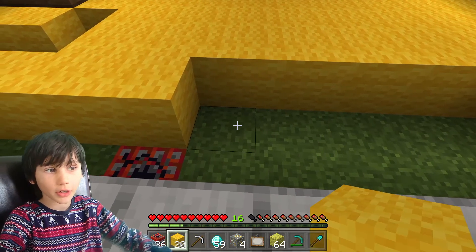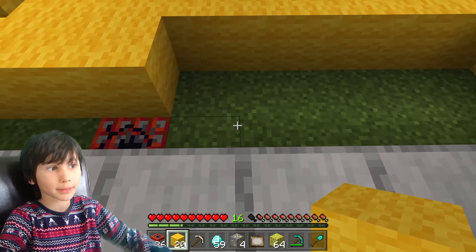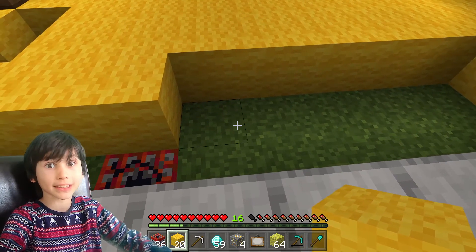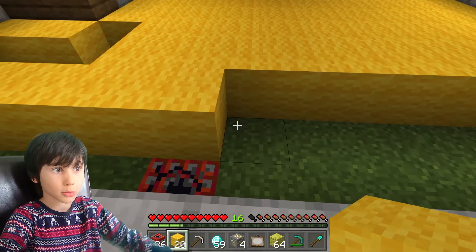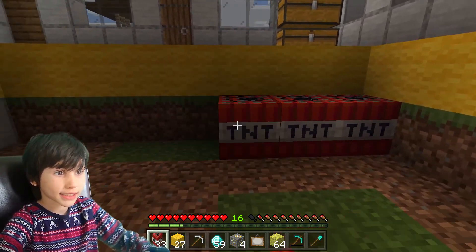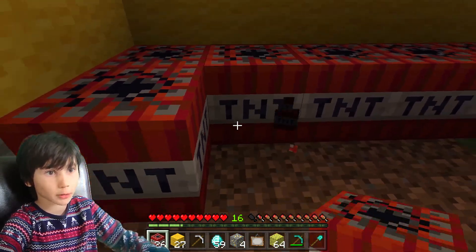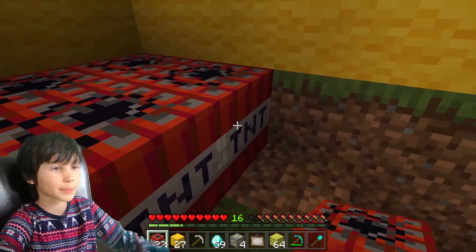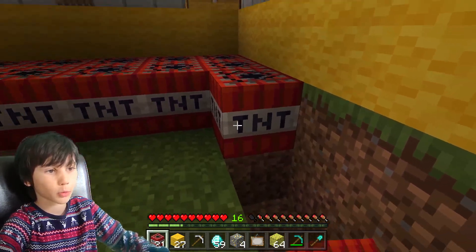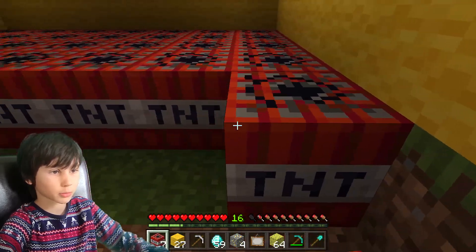Under the carpet there's going to be TNT, and then he's going to walk on a pressure plate that explodes the TNT and destroys his house. I've dug the hole for the TNT — after we put it down, he will destroy his own house.